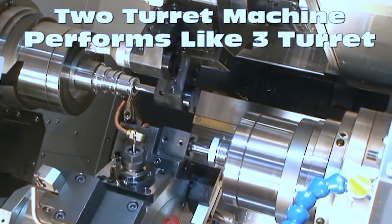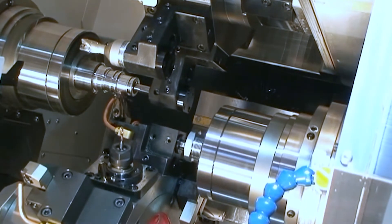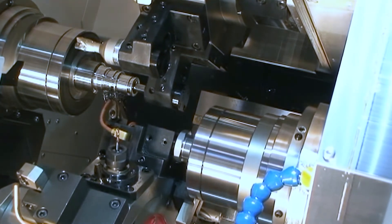Here you're going to see boring with the upper turret, finish turning on the main spindle with the lower turret, and finish boring on the ID with the back side of the lower turret on the sub spindle — all happening simultaneously.